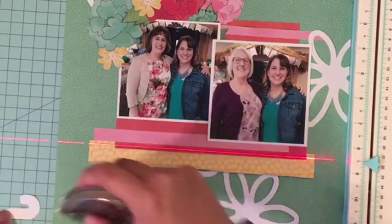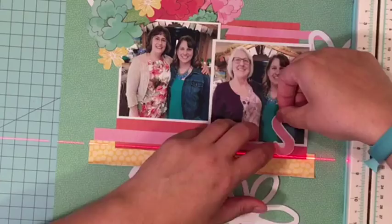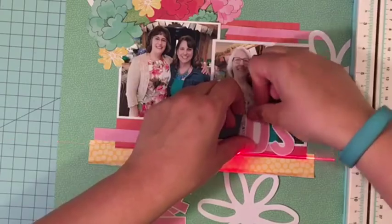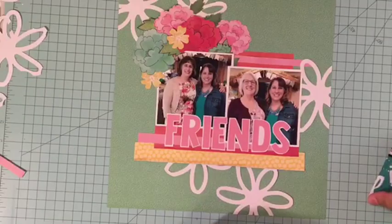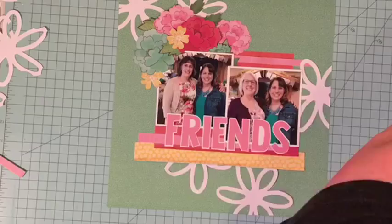Then I'm going to add in a few more fussy cut flowers. There was kind of a lack of color in the bottom inside area, so I cut out a few more small ones from that same patterned paper — they had some big options as well as small ones, and so that worked perfectly for this situation.